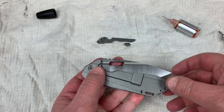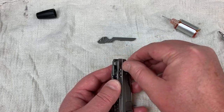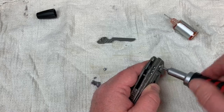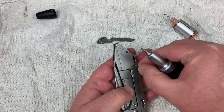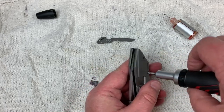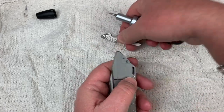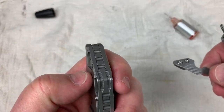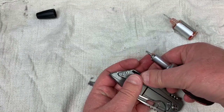Stick the scale back on. The body screw — the one and only one that has no involvement with the pocket clip — goes in next. Then we've got the pocket clip screws: one goes through the backspacer and one is not as deep as the other — long and short. In they go.